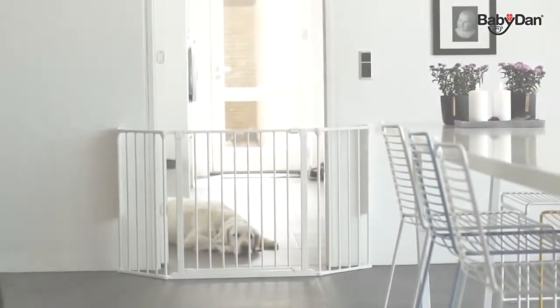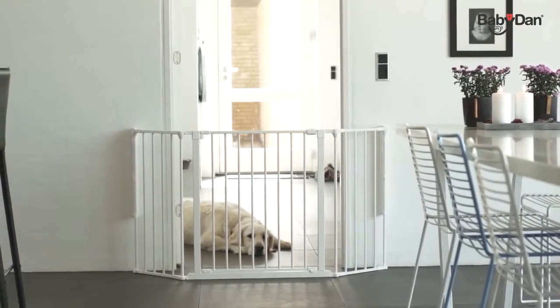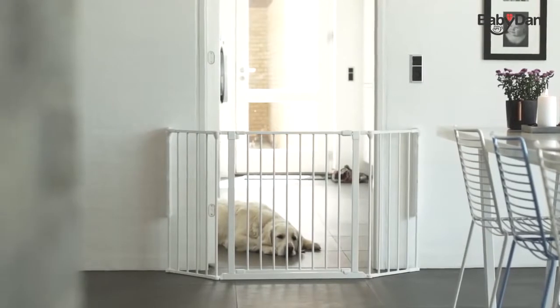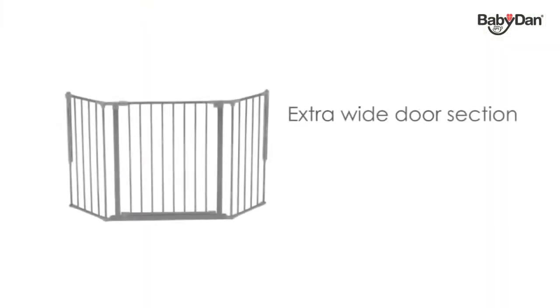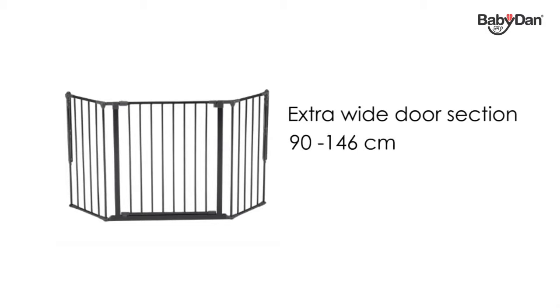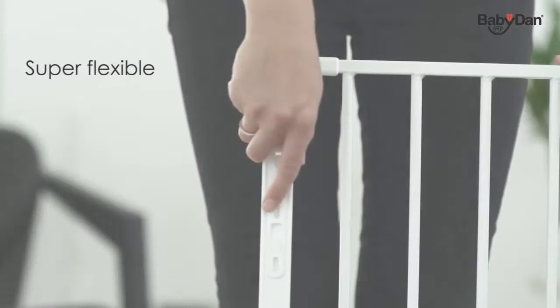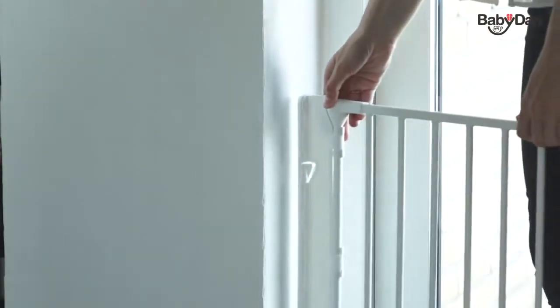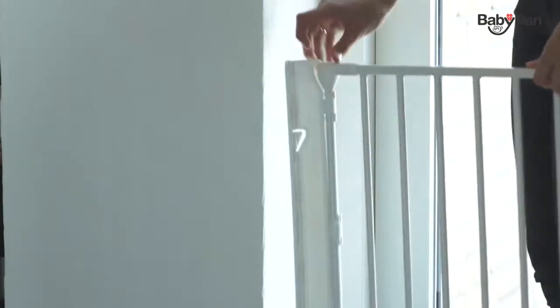Configure Medium from Baby Dan is a wall-mounted metal safety gate for wide openings. The Configure Medium consists of an extra wide door section and two small sections. It can fit an opening of 90 to 146 centimeters. The super flexible wall fitting allows the gate to be mounted in or outside a doorframe, as well as on straight and angled walls.